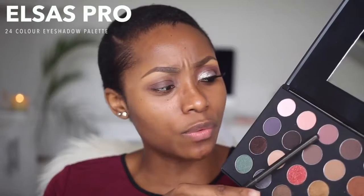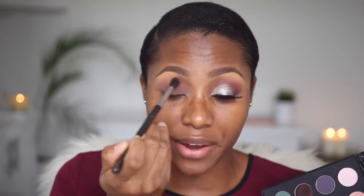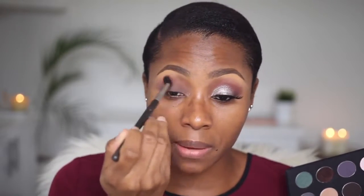For this look, I'm going to be using my Elsa's Pro palette again. I'm going in with this mauve shade here, using my MAC Tutu blending brush. I'm applying this into my transition area — for those of you who wonder what that means, it's just slightly above my crease. This color is going to help me blend out my crease color and also blend out where it meets my brow bone highlight color.